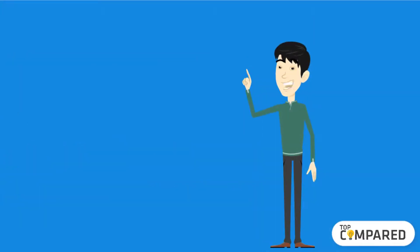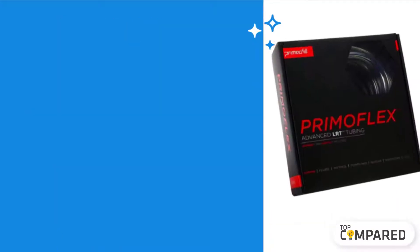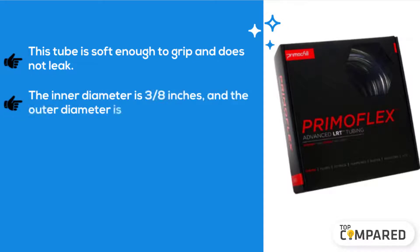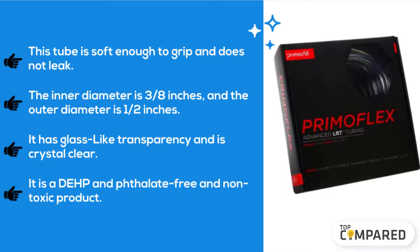The third product is the PrimoFlex Advanced Soft Tubing. This tube is soft enough to grip and does not leak. The inner diameter is 3/8 inches and the outer diameter is 1/2 inches. It has glass-like transparency and is crystal clear. It is depth and phthalate-free, and a non-toxic product.